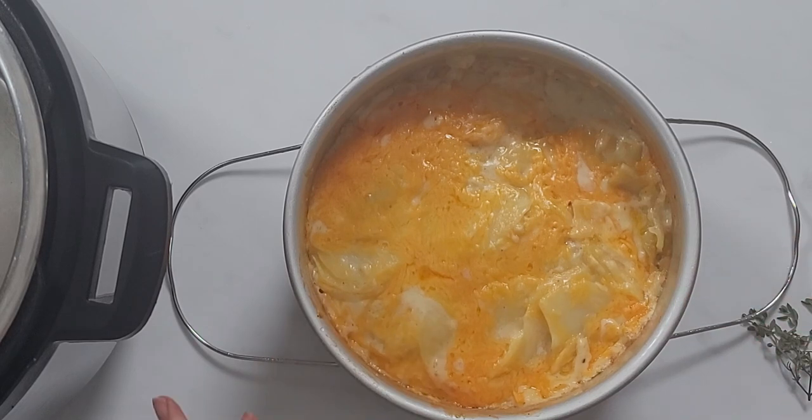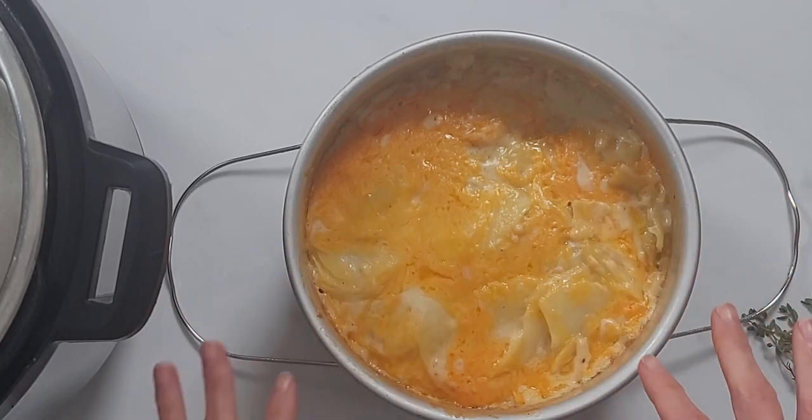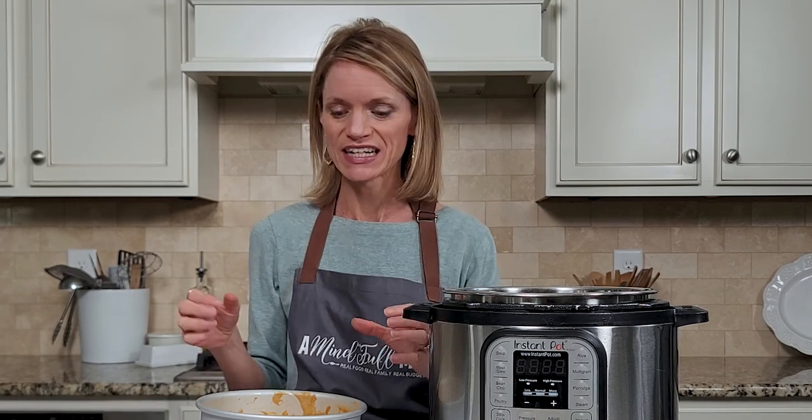Carefully remove your scalloped potatoes and remove the foil. You can see it's nice and creamy and cheesy and the cheese has melted, but it doesn't have the prettiest presentation. So I recommend popping this under the broiler for about five to ten minutes until it's nice and crispy and golden brown. If you have an air fryer lid, set it to 400 degrees and cook for about five minutes — that'll give it a nice crispy crust. Obviously remove the foil first.